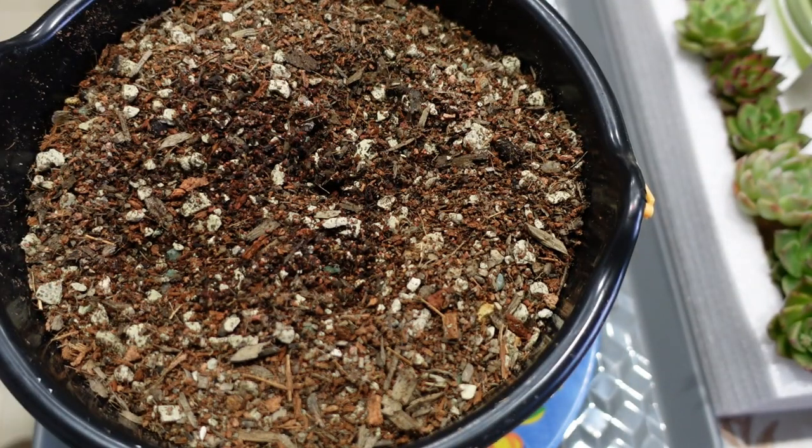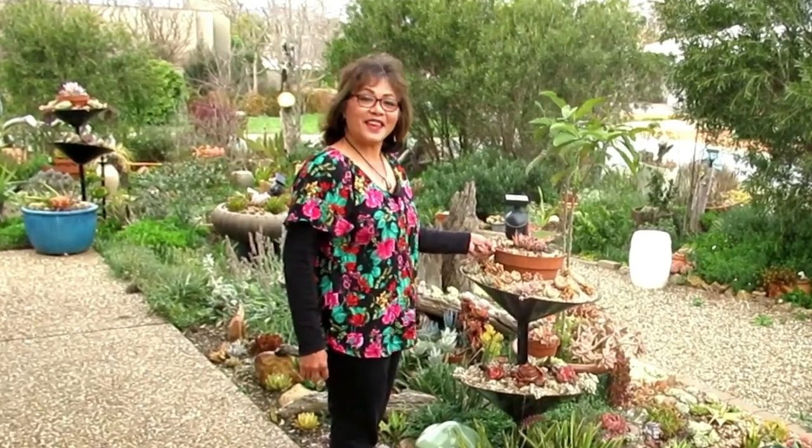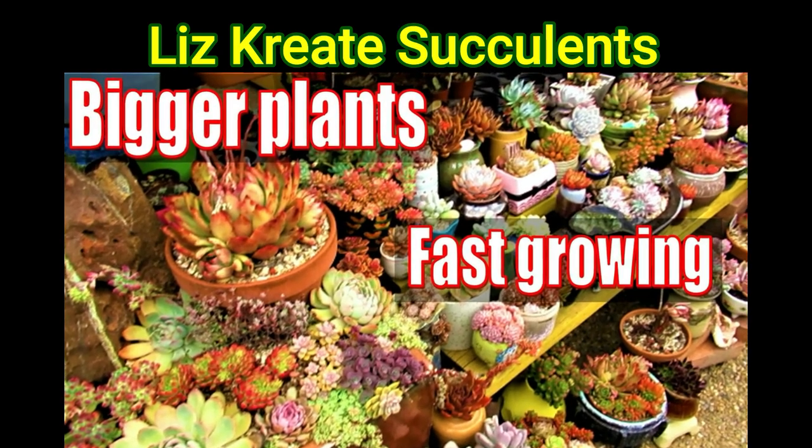So in this video I'd like to show you my cat litter soil mix. Hello there, my name is Liz, a self-confessed succulent addict. Welcome to my channel, Growing Succulents.